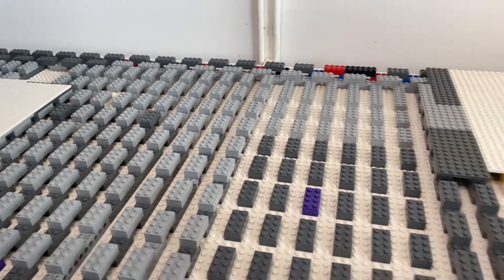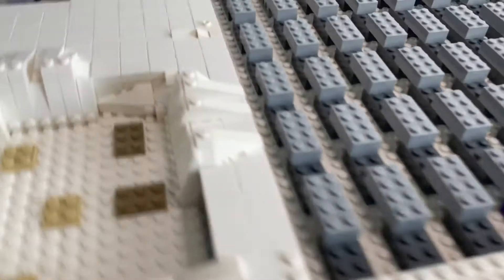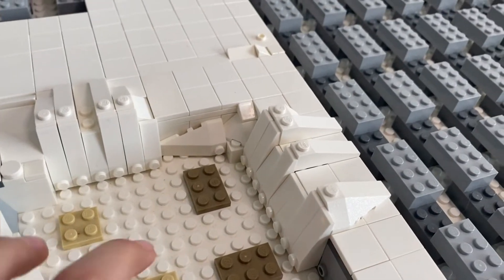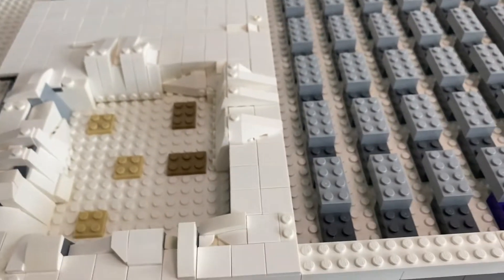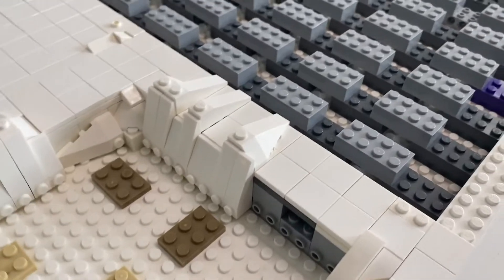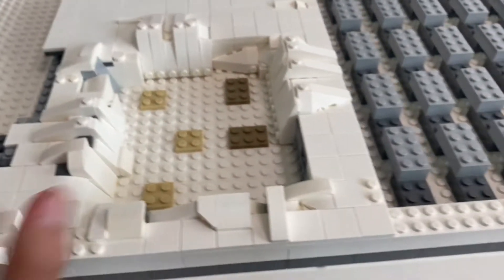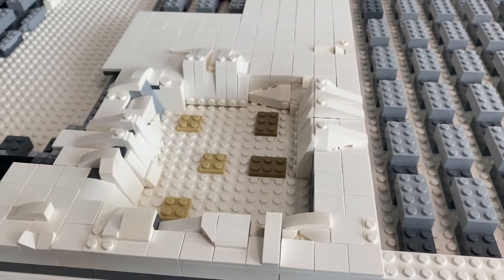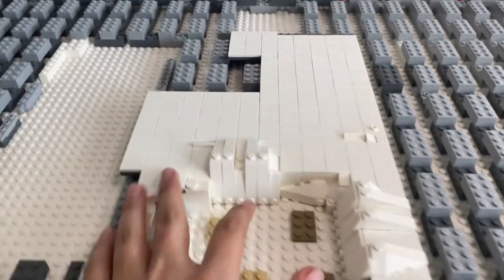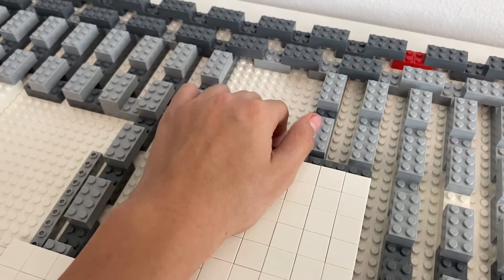That wraps up today's video — got some of the trench done, some filler brick done, got some packages, and I was able to get a little bit more trench done. Right here I added these three slopes, so just 6 more slopes and I'll have one full trench completed. This trench is actually super small compared to the other — you can see the difference — and I actually like that because it just adds variety.